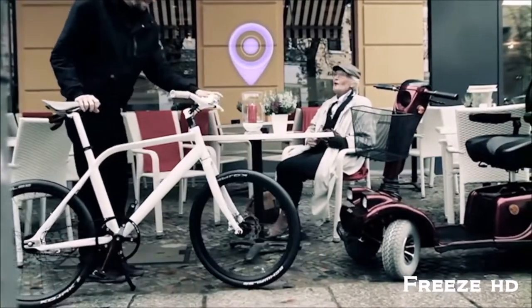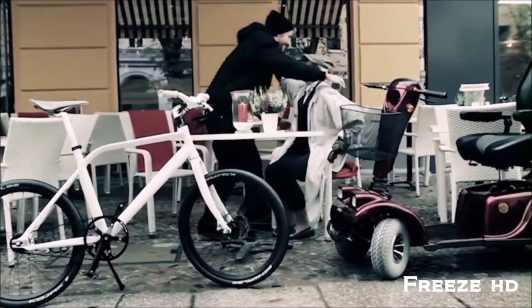SmartGrips with BikeTracker: make your ride smarter, safer, and easier to find.